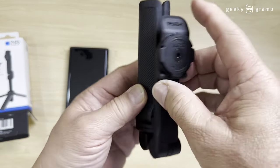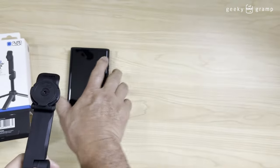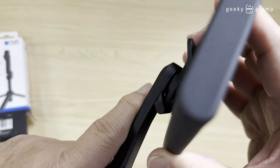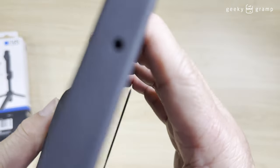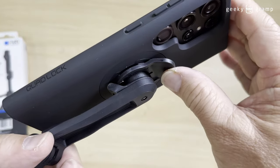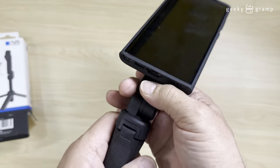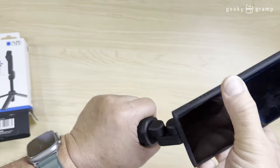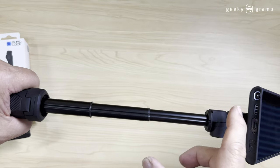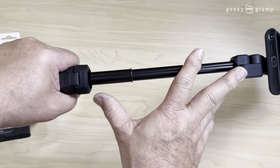So what you do is you could lock your phone. This is new. It's locked already. You can remove it by pressing this one, so it's locked already. You can hold your phone already. And this is also a small selfie stick — only very short, maybe just 9 or 10 inches long.